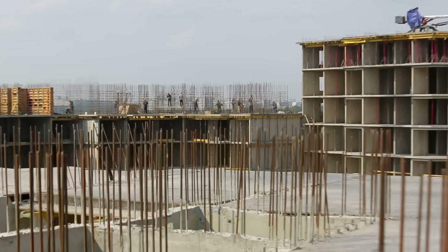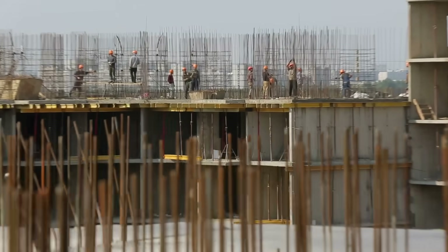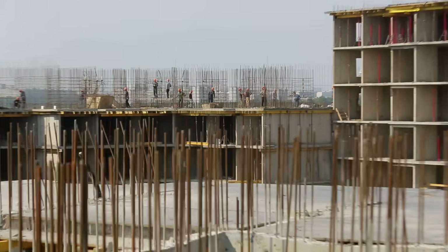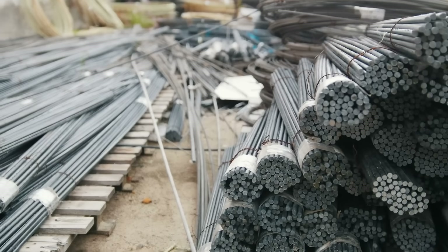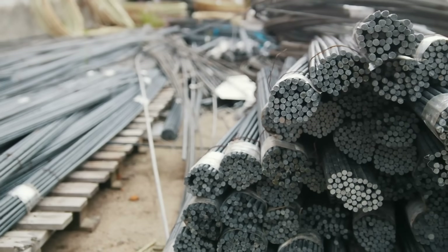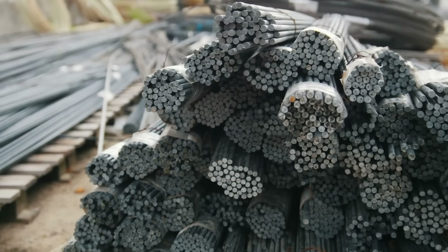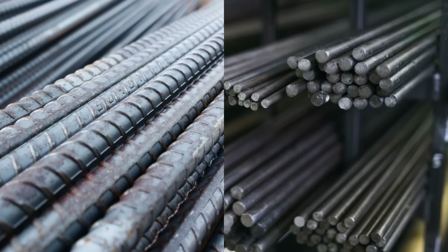If you've ever seen a construction site up close, or even just passed by one, you've probably noticed the steel rods sticking out of foundations, or lying in bundles waiting to be laid. Those rods are called rebar, short for reinforcing bar, and they're absolutely essential to modern construction.